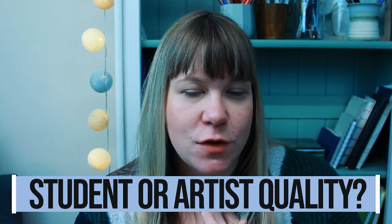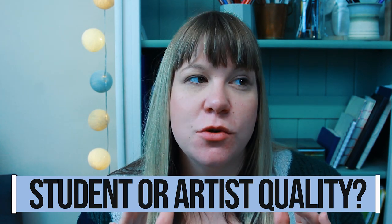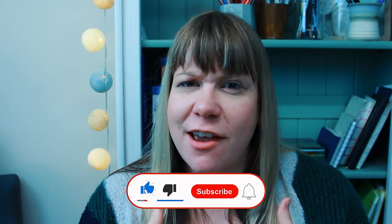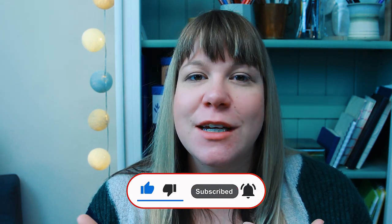I quickly want to answer the question: what quality supplies should you buy? I'd say buy the best you can afford — ideally artist grade quality. It's not completely necessary, but if my supplies are good and my drawing is bad, then it's operator error rather than the supplies holding me back. I can really focus on improving my skills knowing it's not the supplies tripping me up.